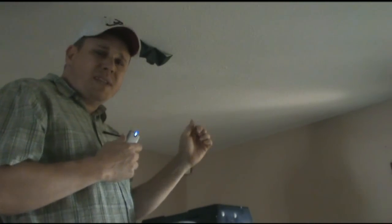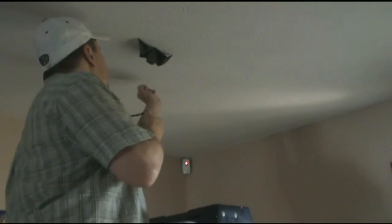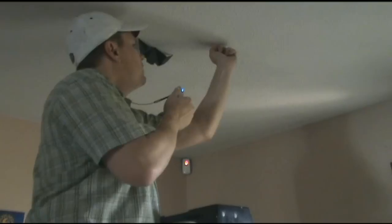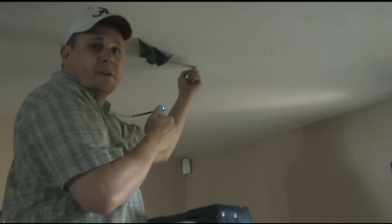If you don't have a stud finder, you can always use the thump method. If it sounds hollow, you're not on the stud. If it sounds solid, you're on a stud. That's a stud.